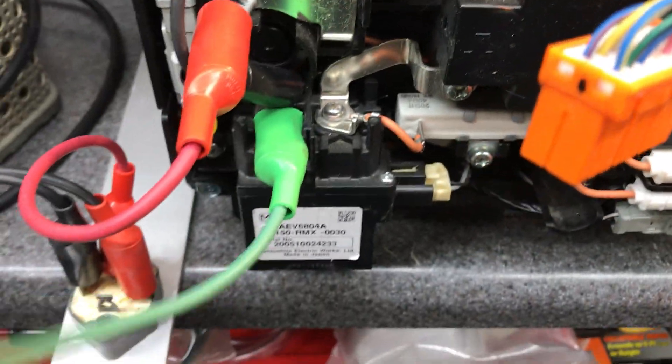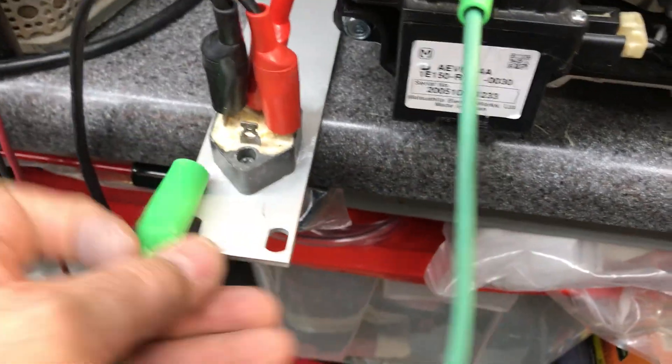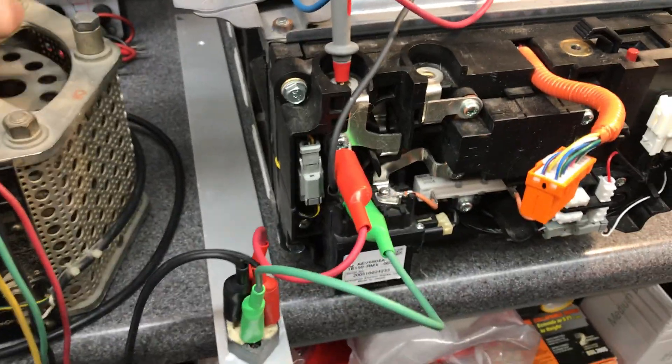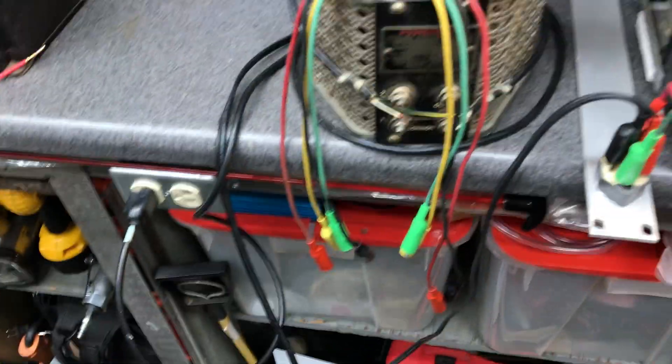We're going to get the current meter and try to get around 5 amps here. Bear with me — we're going to put this thing right across here. All systems go. I should hear it humming. I should see the voltage starting to come up a little bit more than just the surface charge. I'm going to turn the current meter on and go straight to 80 amps.